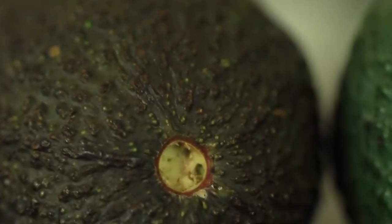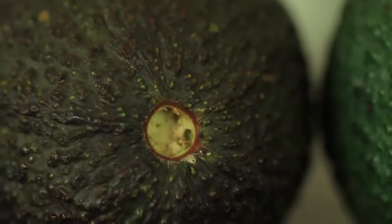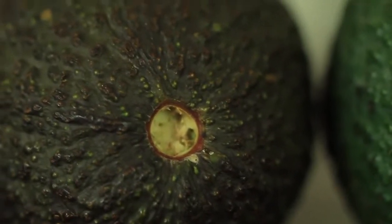It's pretty perfect. This is the avocado you want to buy when you're ready to eat right now.